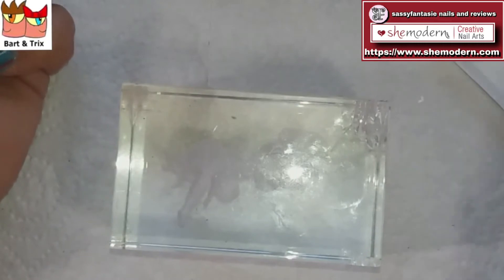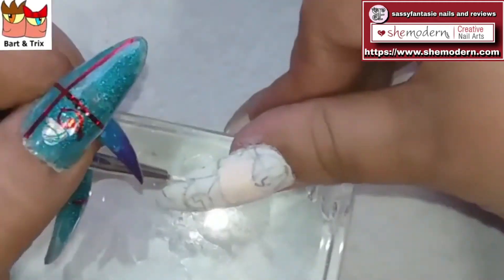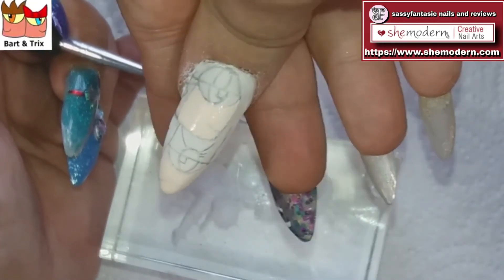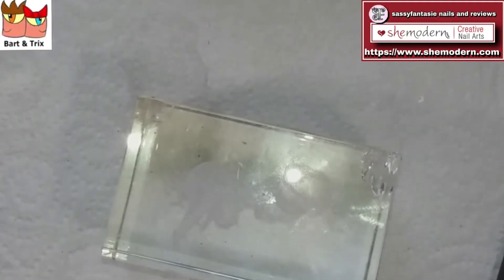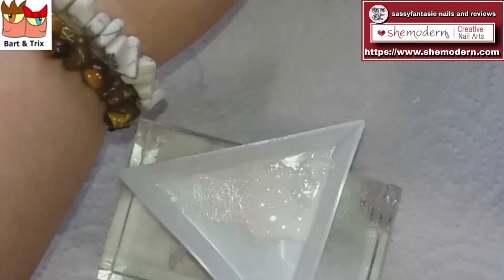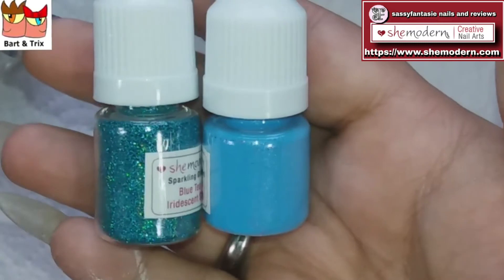It's just like skin! There we go — painting in the two faces of Bart and Trix. By the way, did you know Bart and Trix is an existing YouTube channel? I hope you can see the colors. I'm going to cure it in my lamp. All right, it's cured up nicely and I don't have a sticky layer — so happy about that! Let's begin with the blue. I have a light blue and a holographic teal blue, so let's see what we can do.